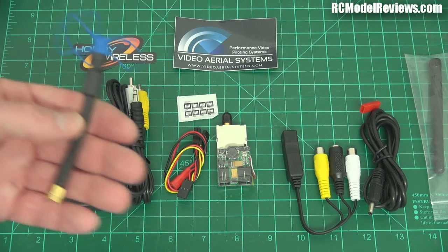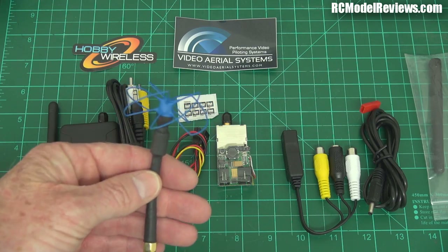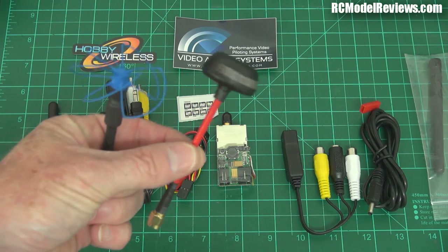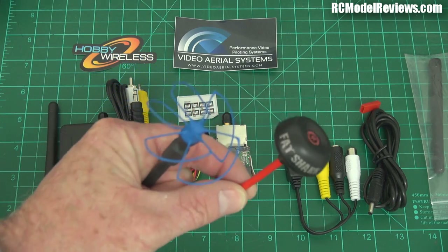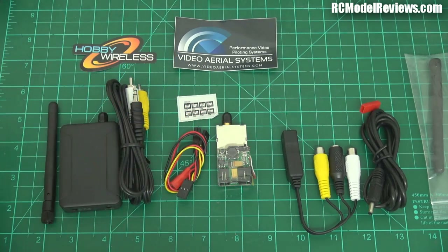This is going to give us real benefits. Hopefully it'll have the simplicity, ease of use, and relatively low cost of 5.8 GHz, while being small, compact, and lightweight. It'll give us more range than 5.8 because lower frequencies generally have lower path loss — that's basically how much signal gets absorbed by the environment. As you go down in frequency, that absorption reduces, so you get more distance for the same amount of power.